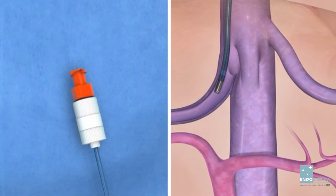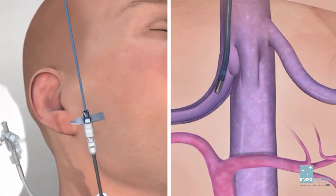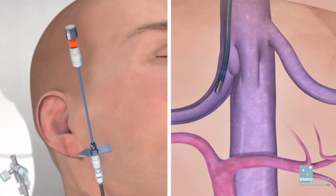Remove the wire. Insert the stylet through the 5 French catheter. Introduce the stylet and catheter assembly through the catheter and cannula assembly. The stylet should not protrude past the 10 French catheter end hole. Orient the 10 French catheter and cannula assembly inferiorly and rotate it anteriorly. The arrow on the base plate indicates the direction of the needle curve.